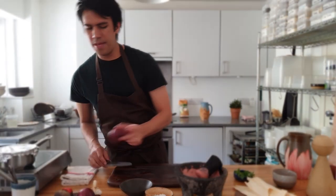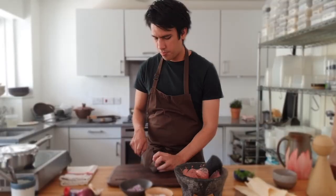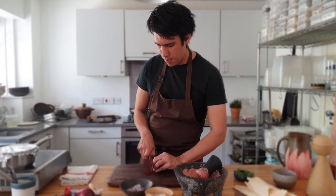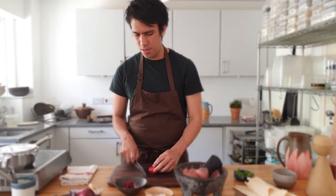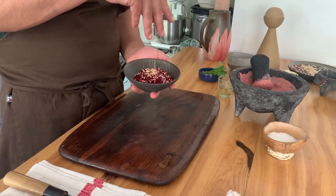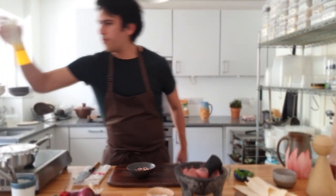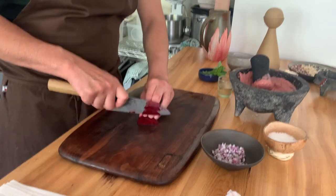Now we're going to make a little vinaigrette: onions, some raw beetroot without the peel diced like that, with onion, habanero chili or scotch bonnet. We're going to add some sesame seeds and some kombucha — or you can use lime juice — and to finish, really high quality rapeseed oil.